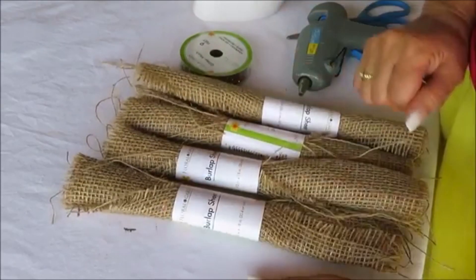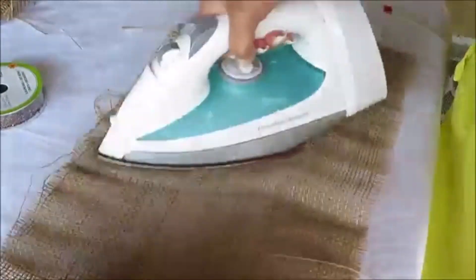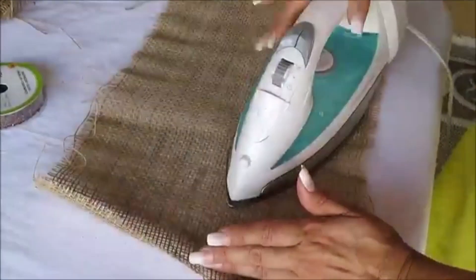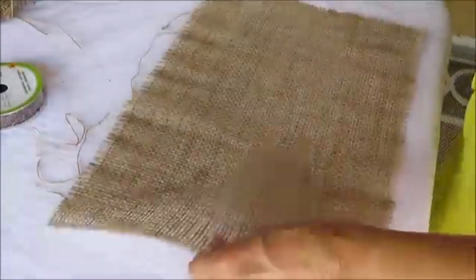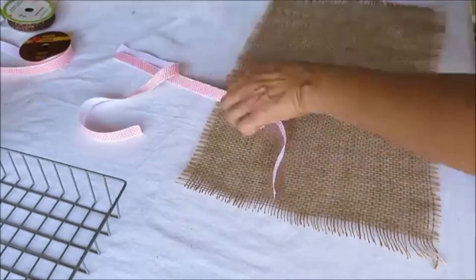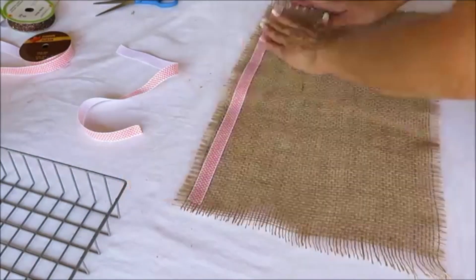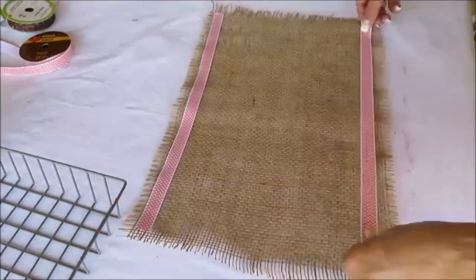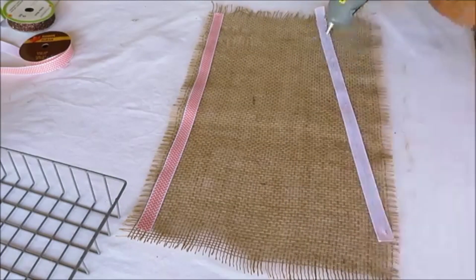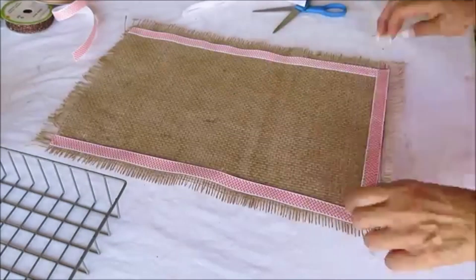These are the items for the fourth kitchen idea: four burlap sheets. The first thing I do is iron them out because they're very wrinkled, since I'll be making place mats. Then I add some ribbon I had on hand to border all around the edge of each mat. You can use any color ribbon that goes with your kitchen or table decor. I repeated the same steps to all four mats.